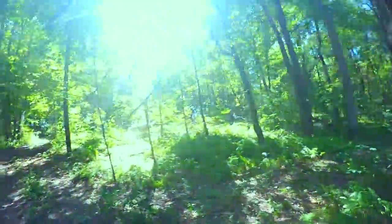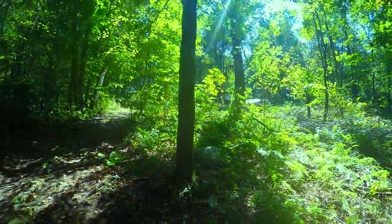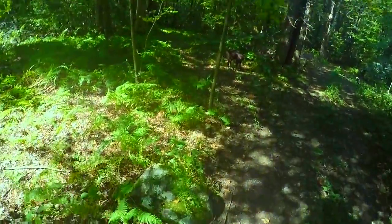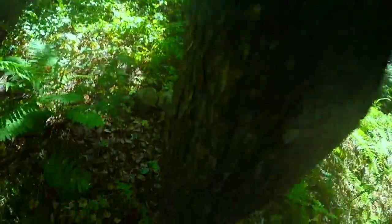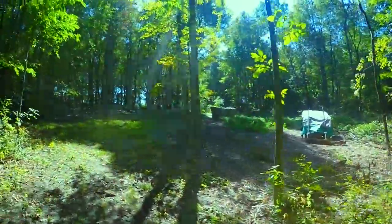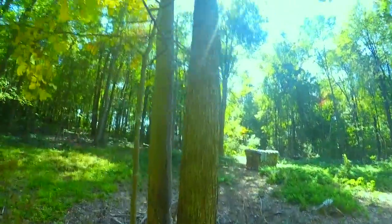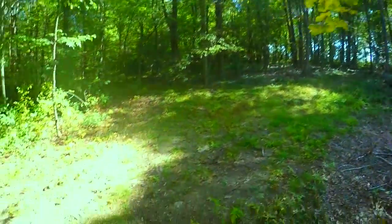I wasn't expecting it to be sticking in the ground — sometimes they're harder to find than I care to admit. They look like sticks. That one should have stuck — made the sound but it didn't puncture the tree. Unfortunately.